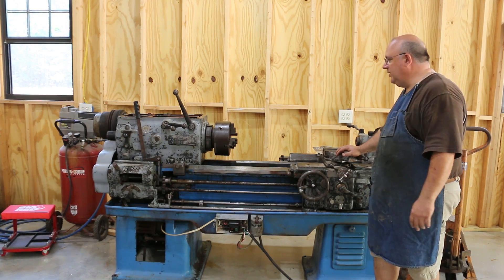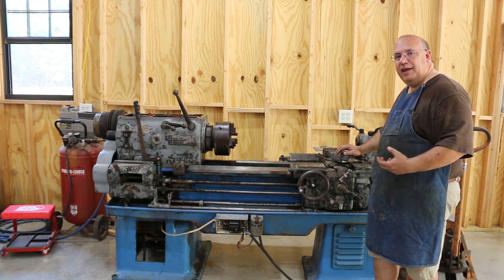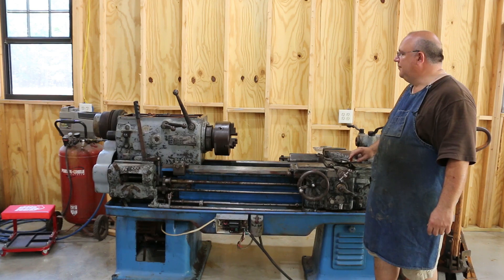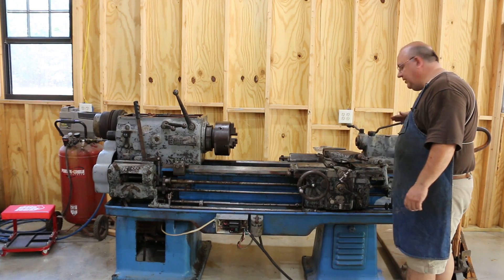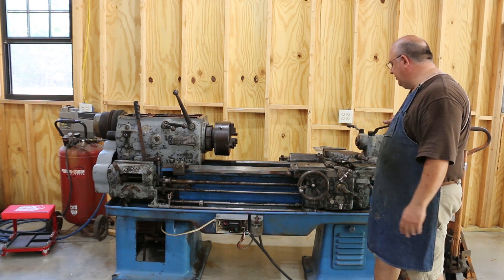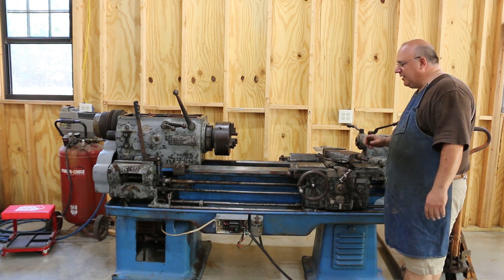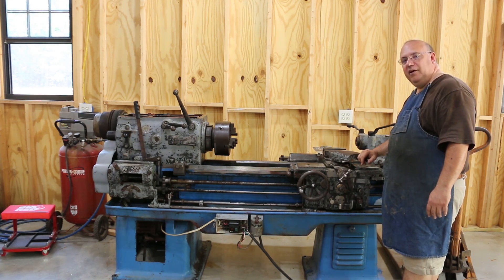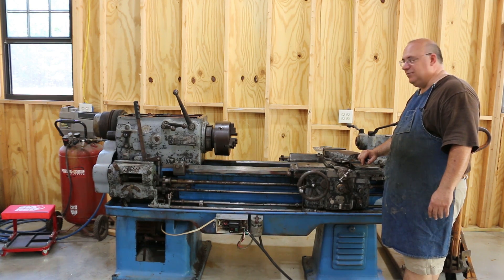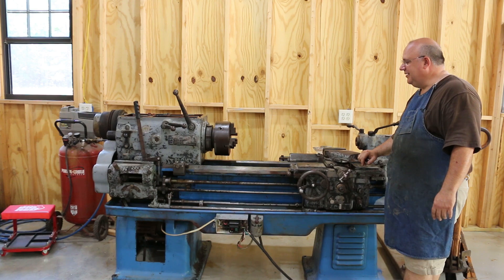The next step — and this will probably be the next video — is we're going to literally start tearing this thing down, pulling parts off of it. I'm not going to strip it down to the last gear — everything looks good in the headstock, we're not going to mess with it. But cosmetically this machine is overdue. As long as I'm going to be doing some things to it, I want to make it look good. So we'll be pulling things off the outside, pulling all the handles off, probably disassembling the carriage and the tailstock, getting it down to components, stripping the old paint off, and doing some repainting and other little things along the way. So thanks for watching the first step of the lathe restoration — we're going to get to actually working on it in the next couple of videos.